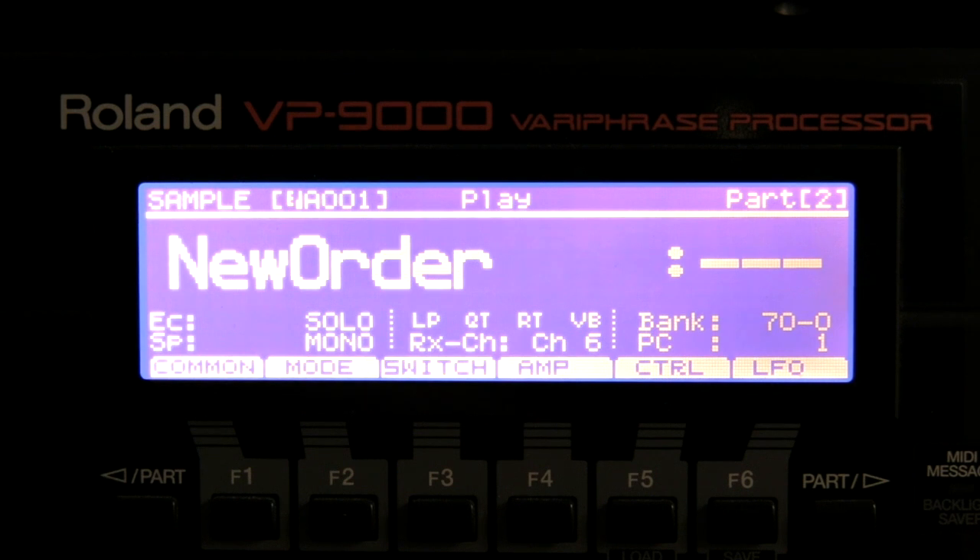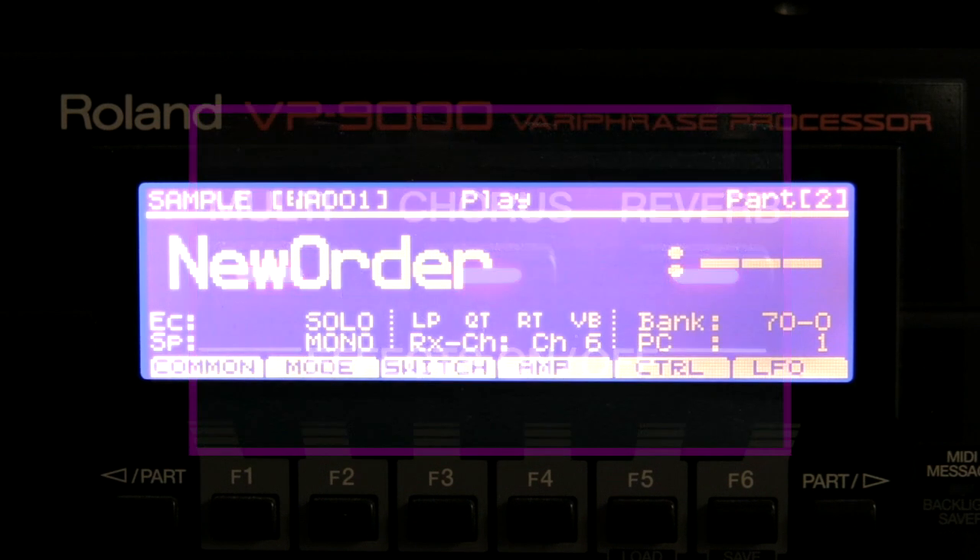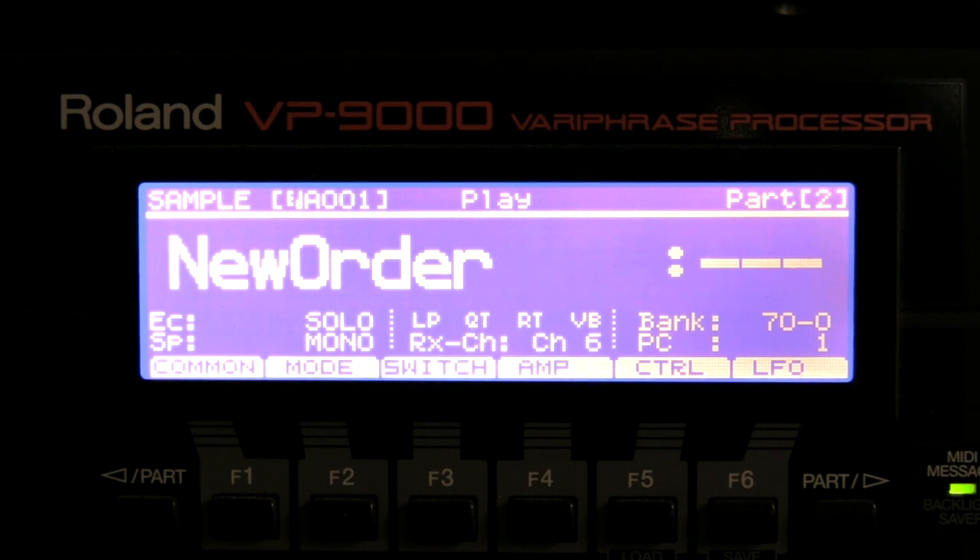I will turn off the chorus, reverb, and the effects. 'How does it feel to treat me like you do, when you've laid your...' Okay, so that's my original voice, and now I'm going to adjust it.